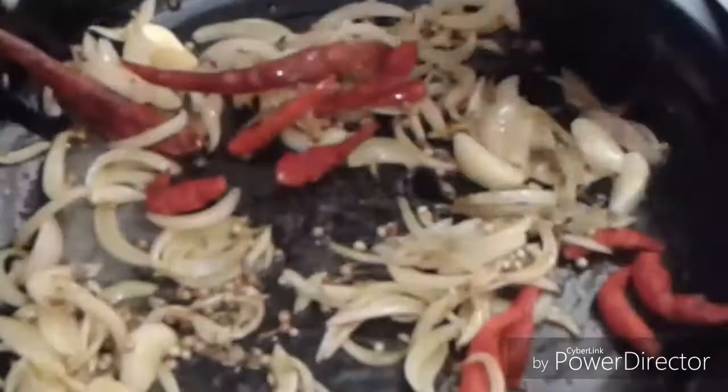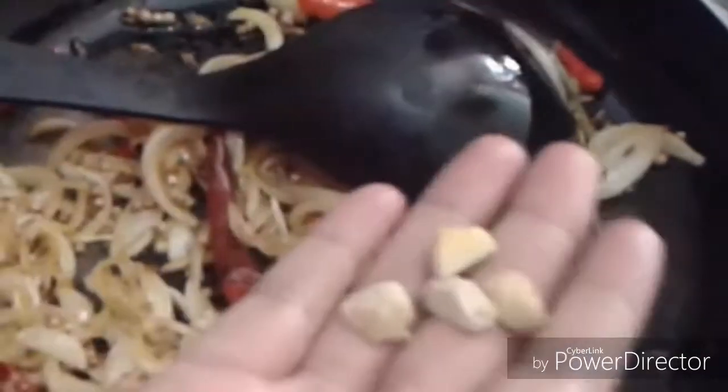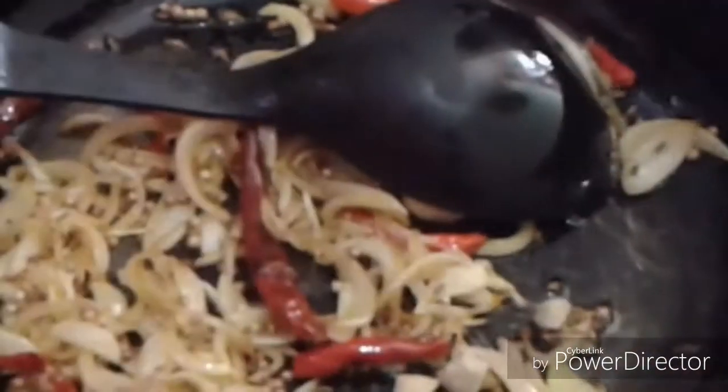We will add the marination and fry it. In the same way you can prepare your dish. We will fry it in a half inch of oil. If you like, you can add more water. We have a light golden fry.